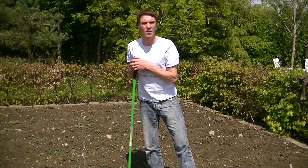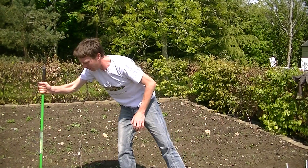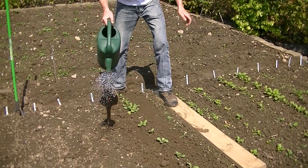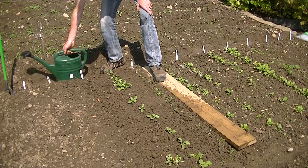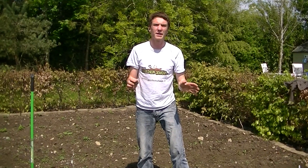Ideally, you want to weed your crops every two weeks. In dry weather it's also important that you keep your crops well watered, especially for root crops, otherwise they can split. So I'm just going to show you that now — giving your crop a nice watering over like so. You'd want to do that in any drier weather, keeping the soil moist at all times.